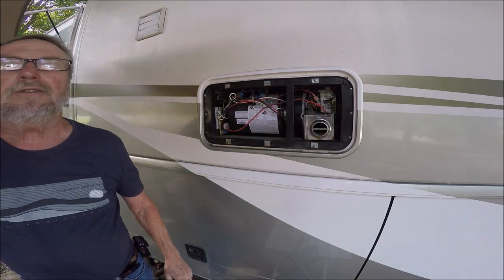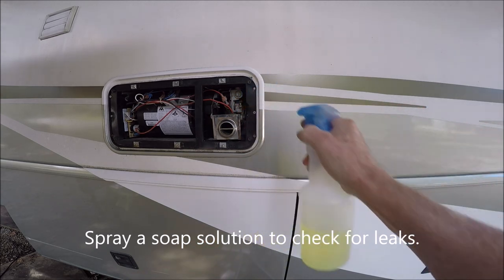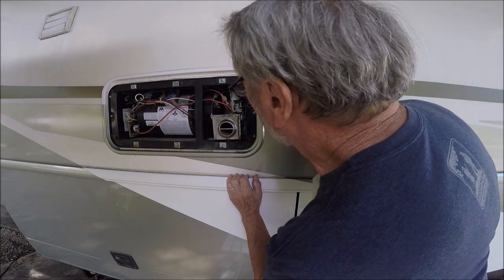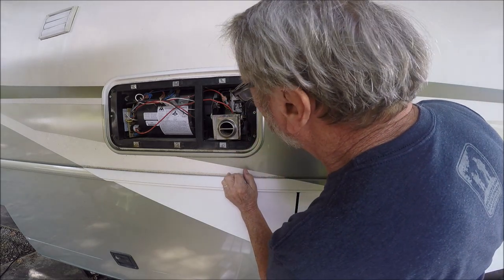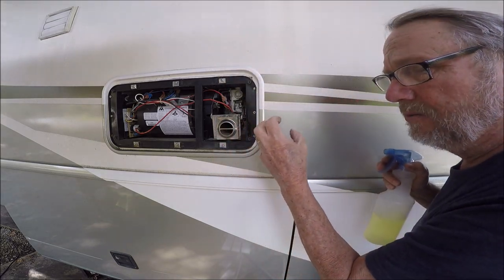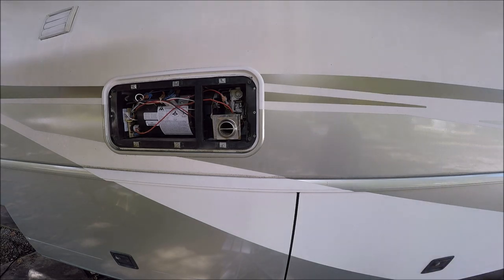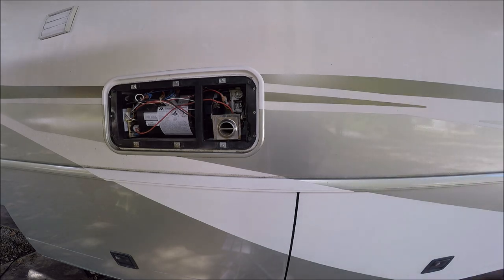Turn the gas on. Spray leak detector fluid on the connections and look carefully — if it's leaking, you'll see gas bubbles expanding large. Foaming is different from actual leaking bubbles. Everything looks good, so now turn the furnace on inside.